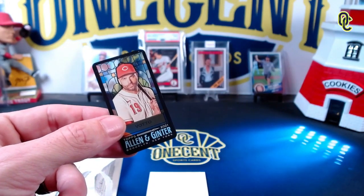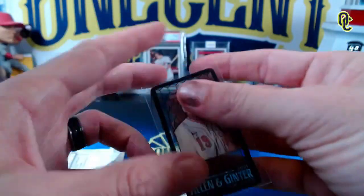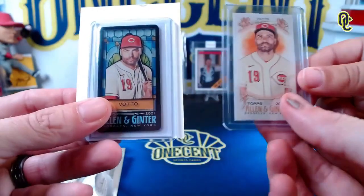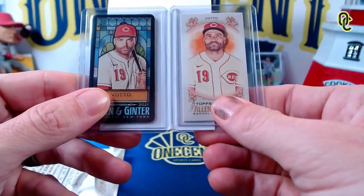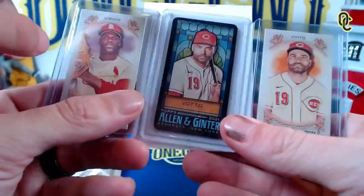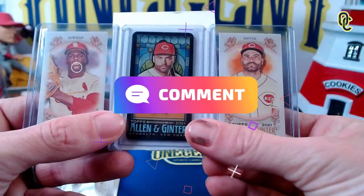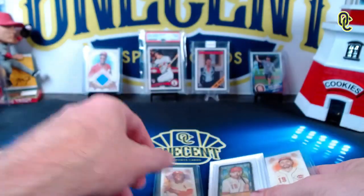Let's compare the two Joey Votto cards. This stained glass one is definitely better — it looks like he went to church or something! So our results: Bob Gibson, and then two Joey Vottos. We got one Hall of Famer in Bob Gibson, and one future — is Joey Votto a Hall of Famer? Let us know in the comments below. We get the stained glass Joey Votto and the Joey Votto mini parallel.